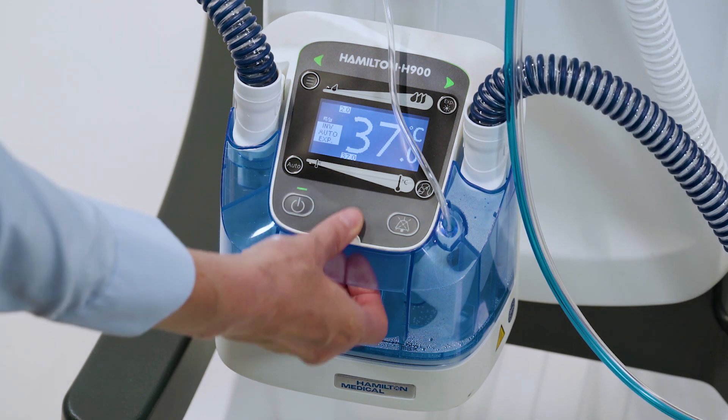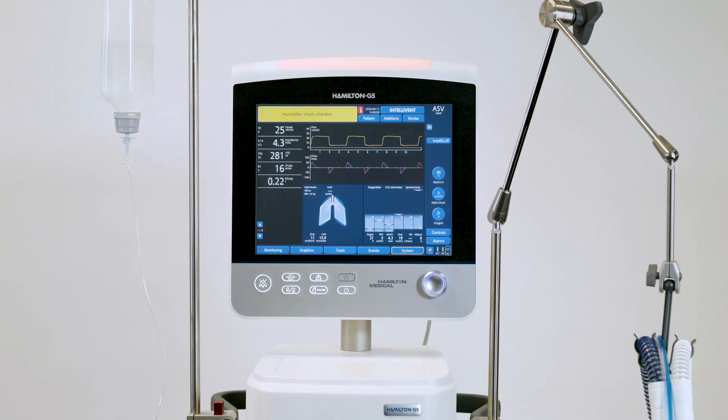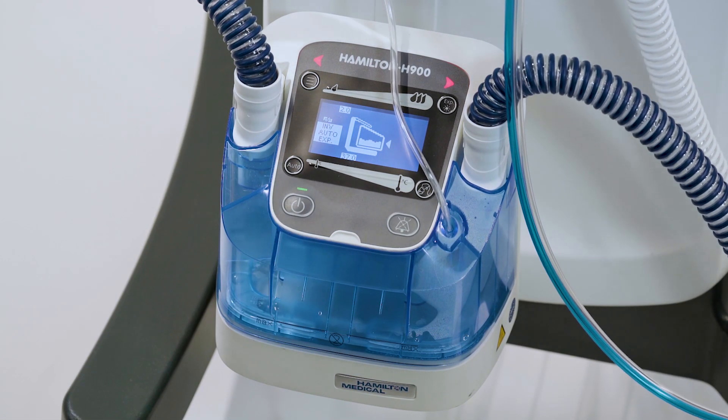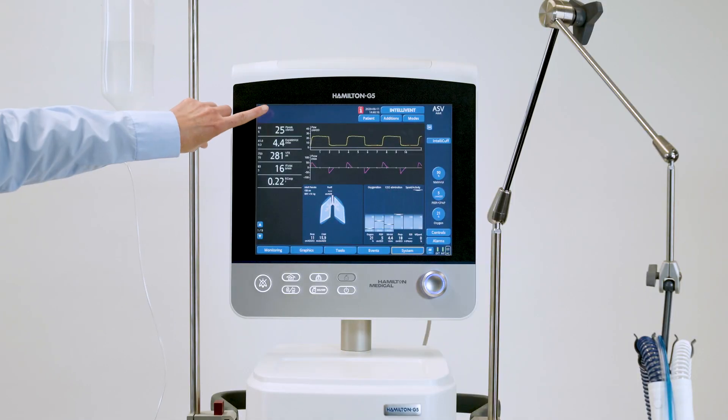If we trigger an alarm by removing the chamber, you can see the alarm message on the ventilator interface and the alarm lamp lighting up. By reinserting the chamber, the alarm stops automatically on the Hamilton H900 and the alarm is no longer displayed on the Hamilton G5.